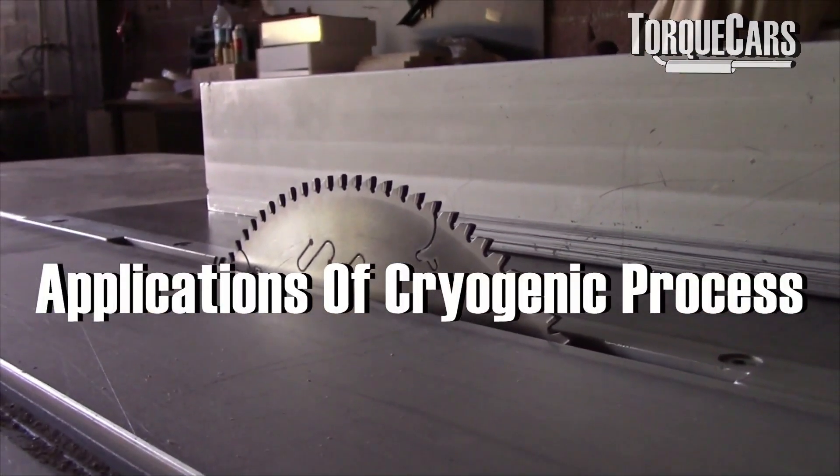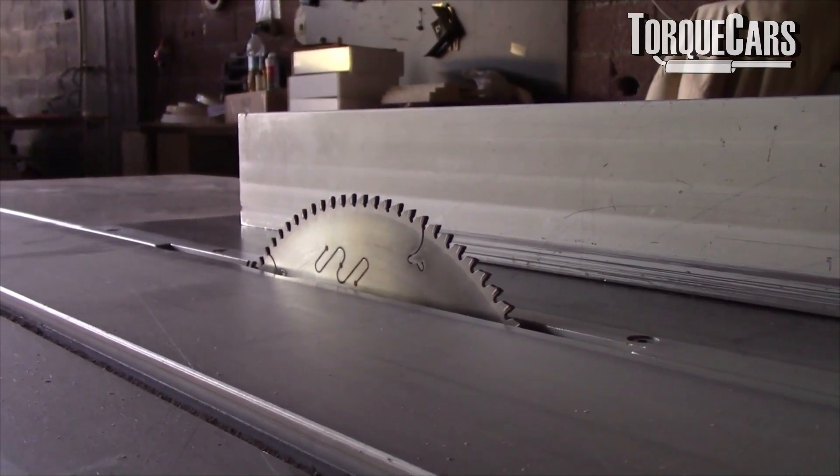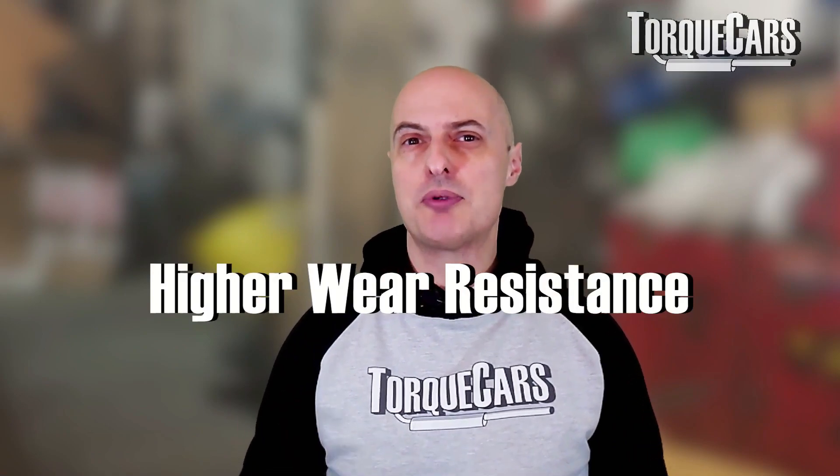Cryogenics has been used to harden the surfaces of cutting blades because it dramatically increases wear resistance and strength, and it's finding its way into motorsports and vehicle tuning where people are appreciating what it does for parts. In terms of lifespan benefits, it reduces internal friction — the surfaces are much more uniform and smoother, so there's less heat generated. Some sources quote eight times the wear resistance on cryogenically treated parts.